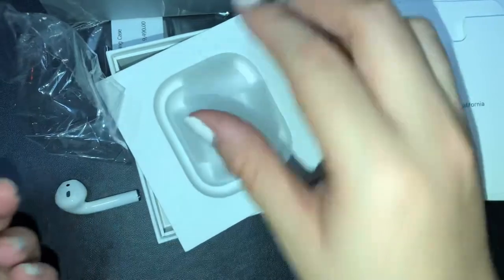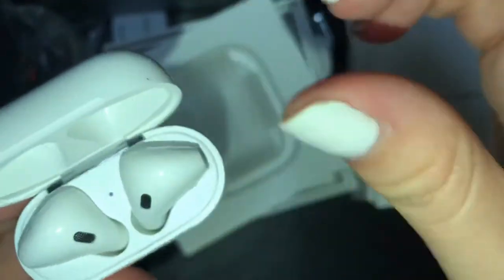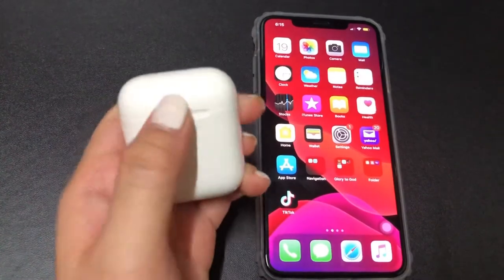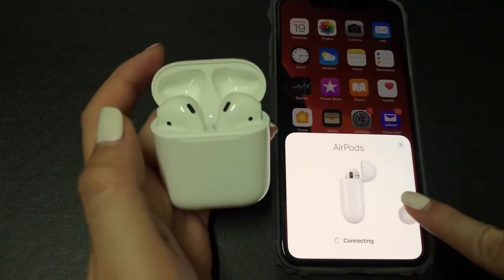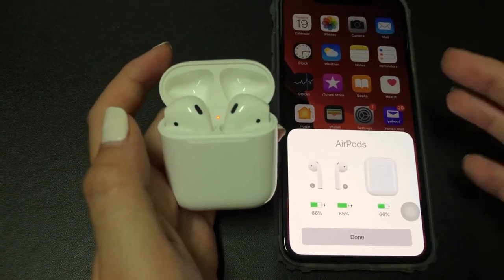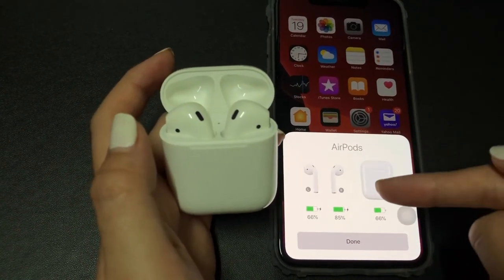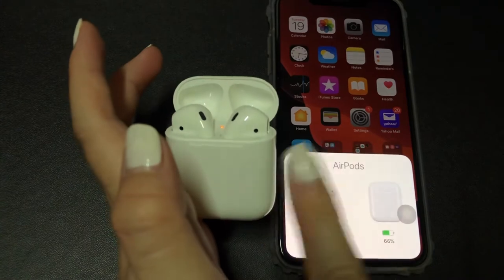Ita-try natin siyang i-connect. Try natin siya i-prepare sa... Balik muna natin. Ngayon, ita-try na nating i-connect ang AirPods — second gen — sa iOS. Na-detect na agad! Connect. Nababago naman yung... Not now. So ayan — yung left niya, ang charge ay 66%. Yung right naman ay 85%. At yung case niya ay 66%. Ganun kabilis na na-detect, guys.